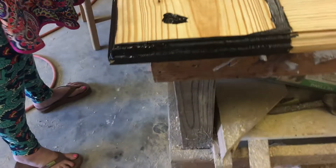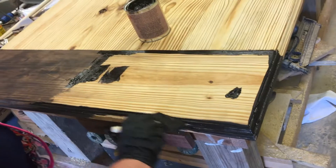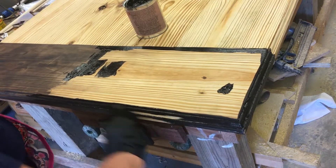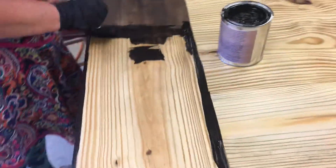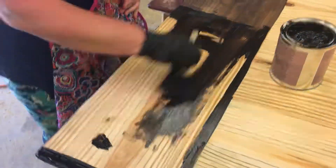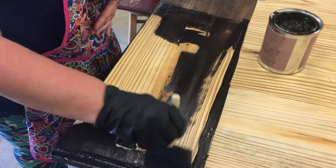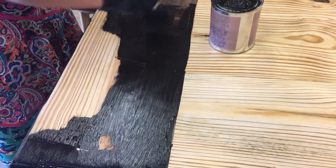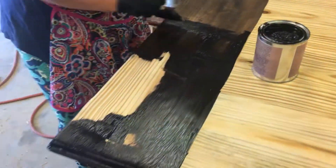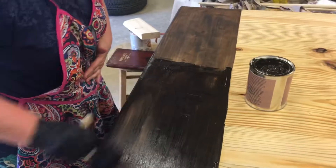What do you call that — chamfered? That's a Roman OG curve profile. I would have said chamfered, but apparently it's a Roman OG. A chamfer would be like a 45-degree angle. There you go — now you know. Roman OG profile — done with a router bit.